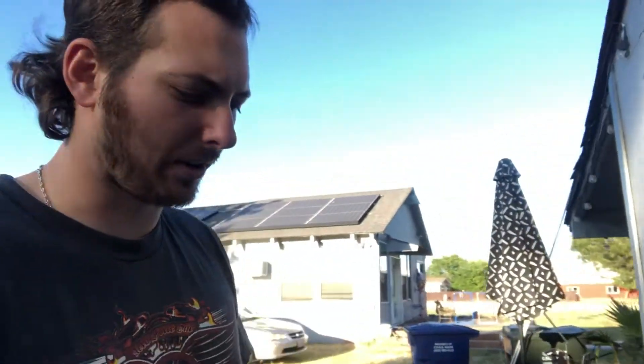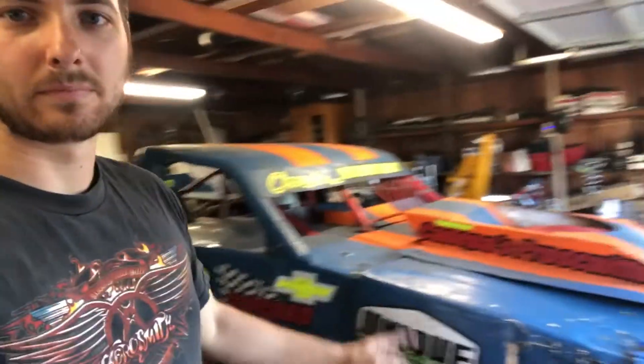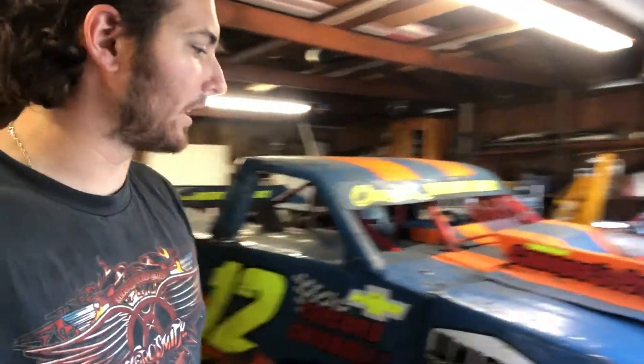Finally got the car up on jack stands, got to do some tire work here and start getting my new gear together. Antioch gear is going to go in here before the race, I'm going to put the other carb on and just go over the car. Night one starts now.